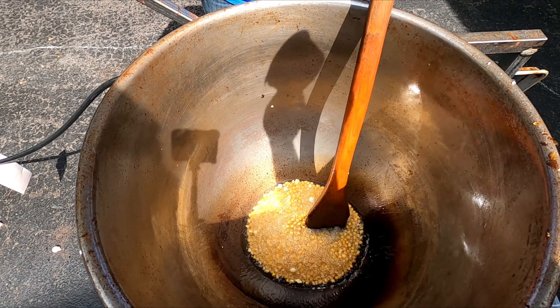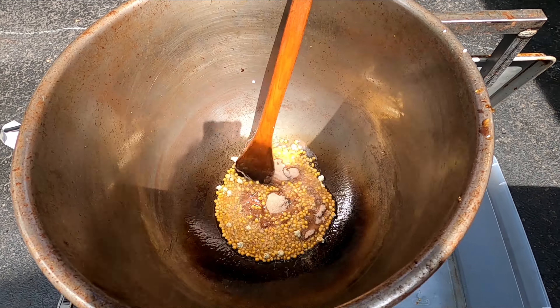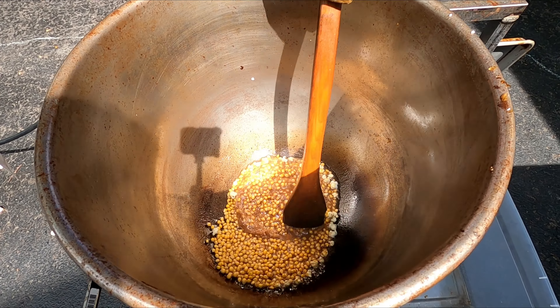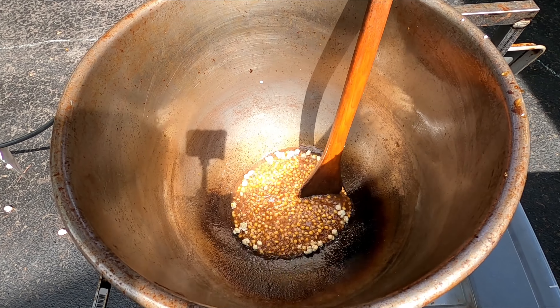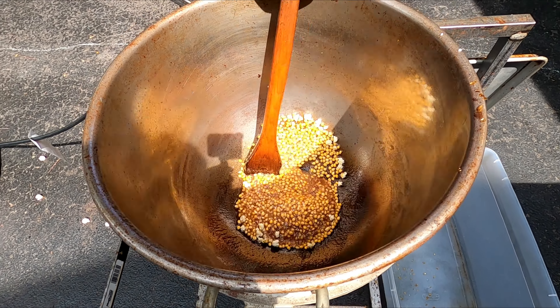We're starting to pop — let's add 1 cup of cinnamon sugar to this. Here we go, let's get this all mixed up. Oh yeah, you can really smell the cinnamon now. This is really good.